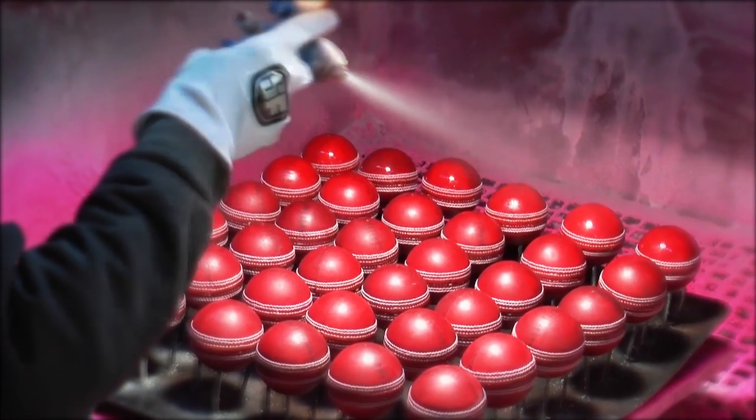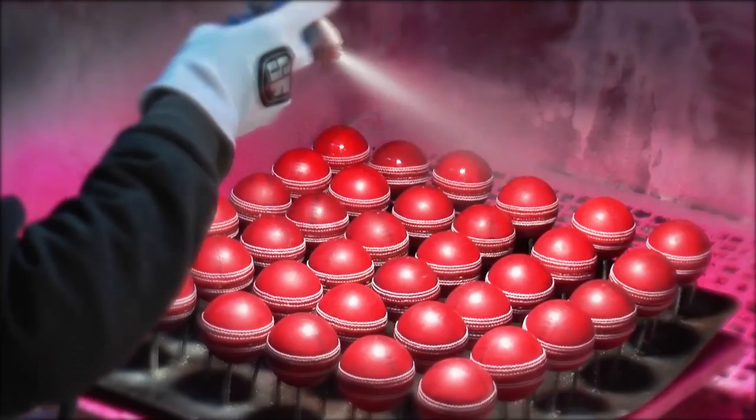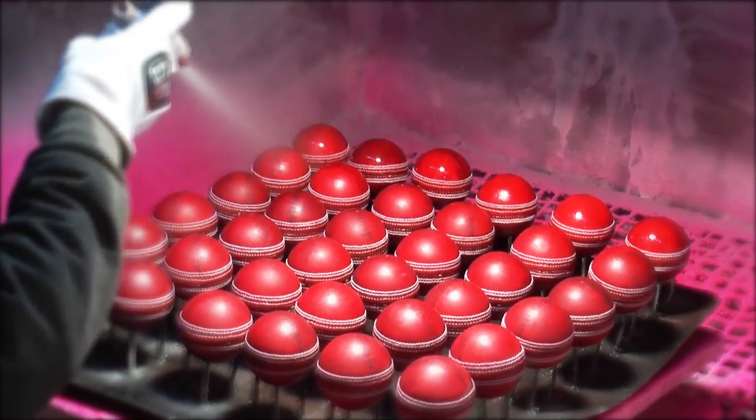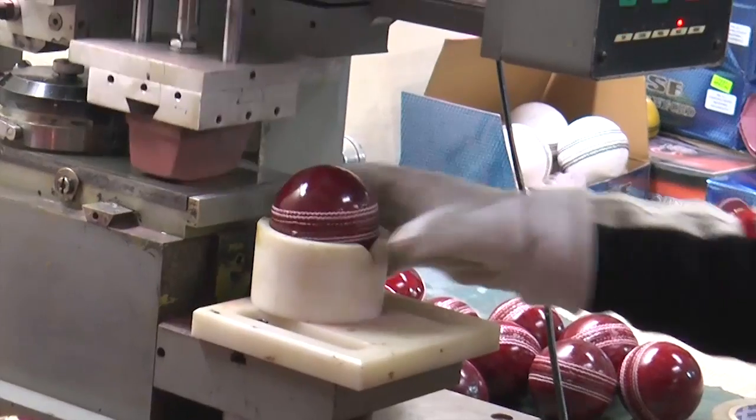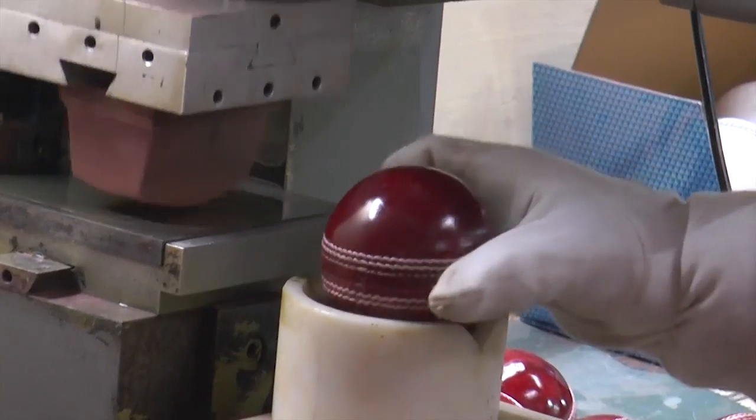Stanford cricket balls are then ready to pass through the last process. At this stage, the balls are treated with the best quality lacquer, which is sprayed properly on each and every ball. The ball then passes through the final process before being packed into boxes.